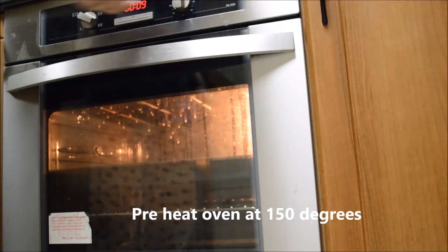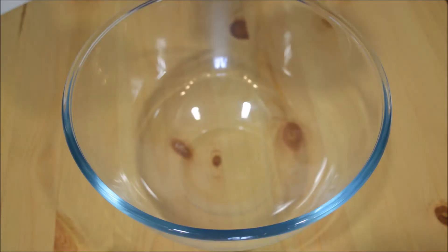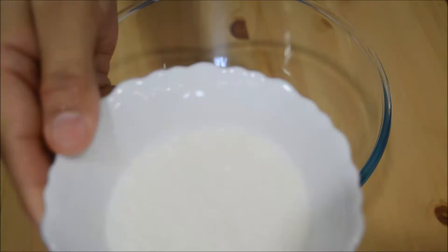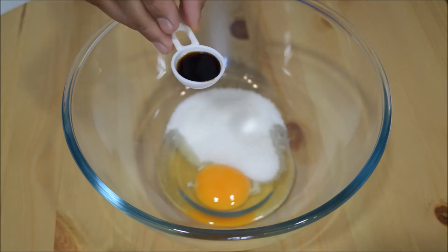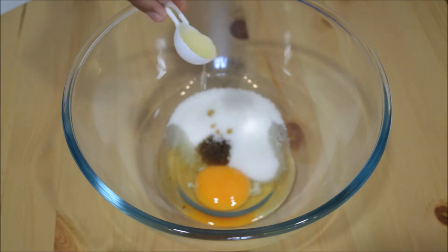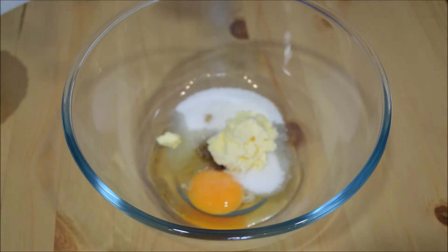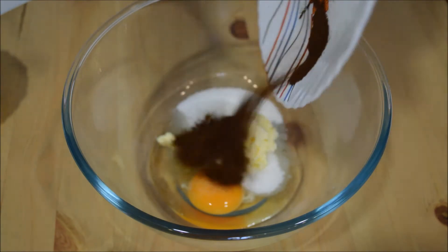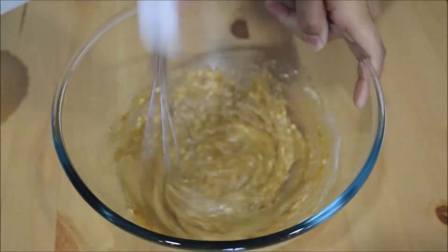Preheat your oven at 150 degrees Celsius for 10 minutes. You can prepare the batter in the meantime. In a bowl, take 1 egg, 1 tbsp sugar, 1 tbsp oil, 1 tbsp butter, 1 tbsp salt, and 1 tbsp coffee. Mix it properly to make a smooth batter.